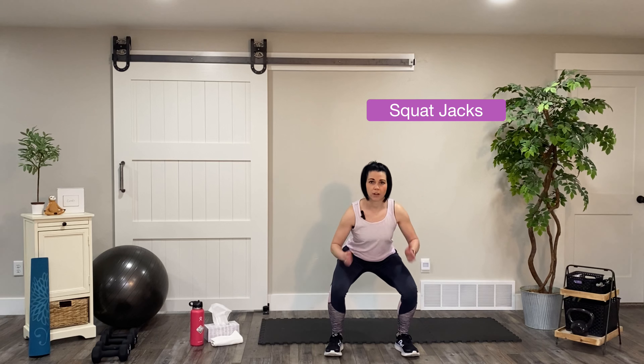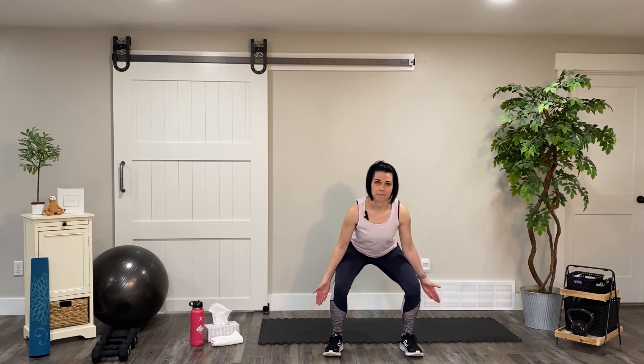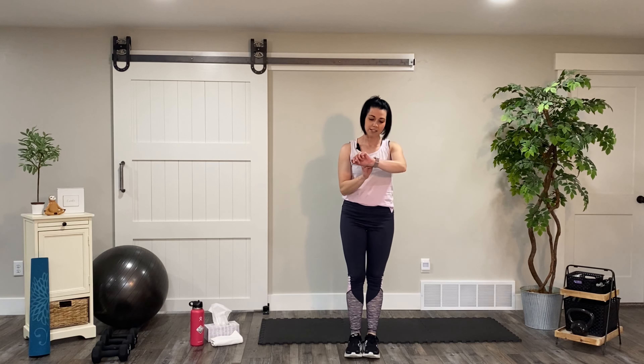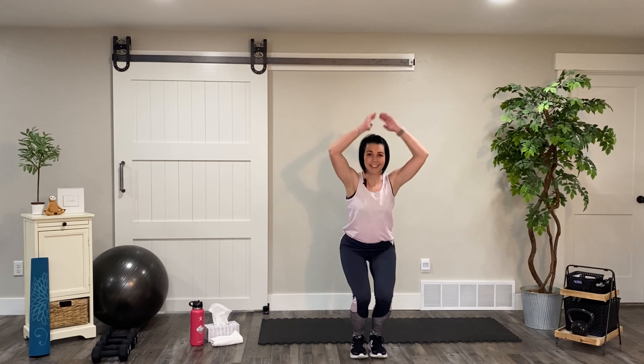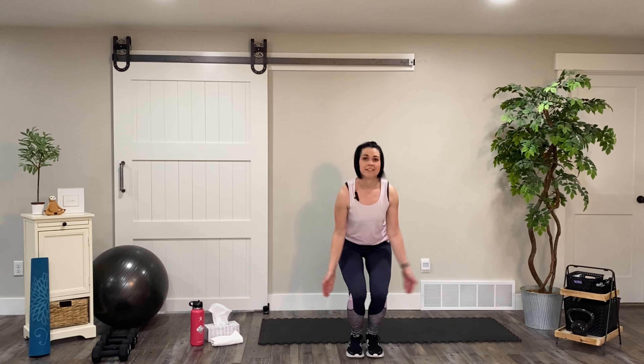All you're going to want to do is make sure that when you squat down your knees are tracking over your toes, your toes are pointing forward, and then as you jump up, knees up, arms up and then come down. We're going to do this for 45 seconds. If you want to modify, you can just simply step it out, come up and step it out. Otherwise stay in this squat position and we're going to keep going until time.